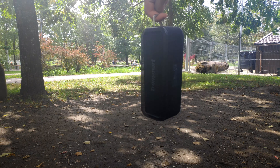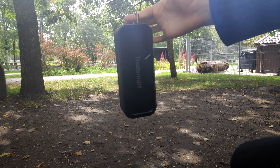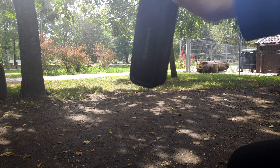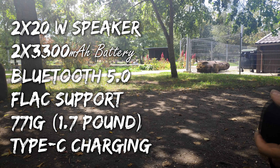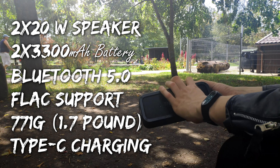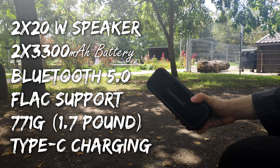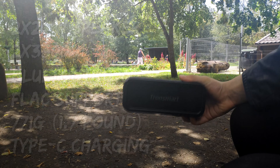My experience with the Tronsmart Element Force speaker was a positive one. I haven't experienced any sudden failures and this product blew my expectations. If you want to grab this piece, the link is in the description down below. What I liked most was the killer specs for the price, with bonus waterproofing and small size, which makes it great for an outdoor experience. Thank you for watching and have a good time!